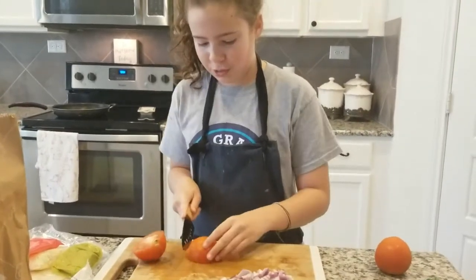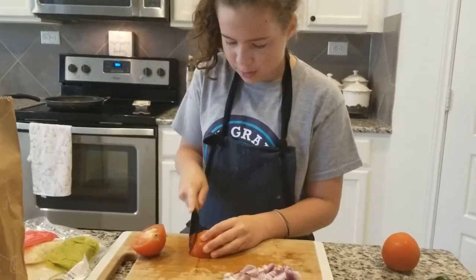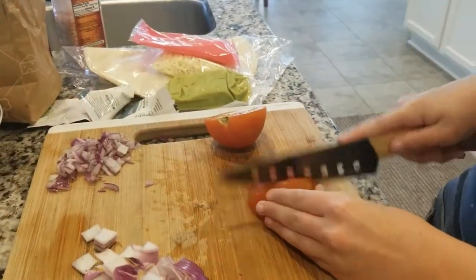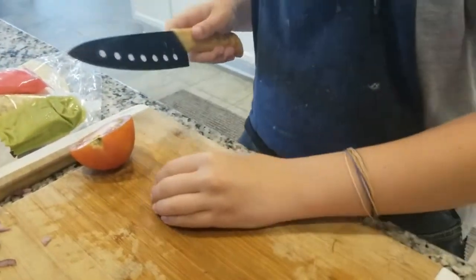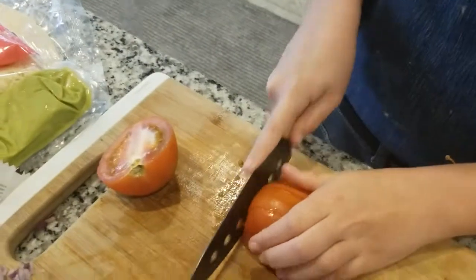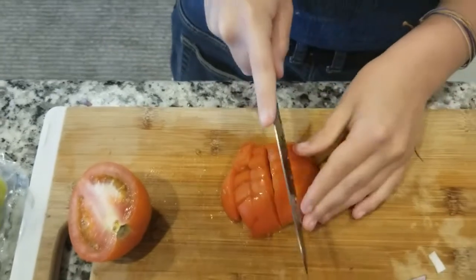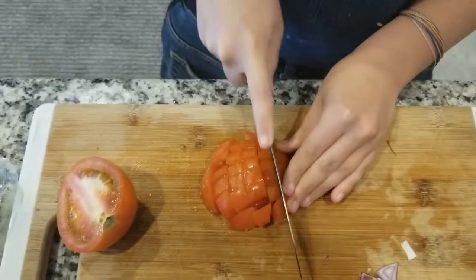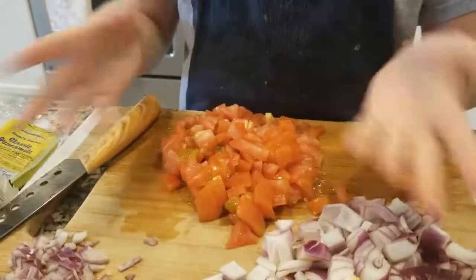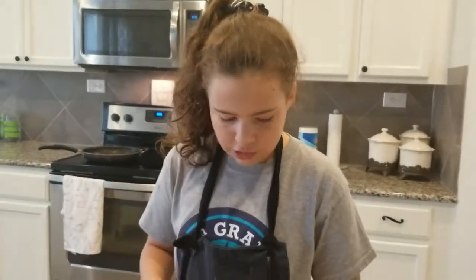Now we're going to dice these into little cubes because that's what the instructions say. So I'm going to do it into strips first — you're probably thinking oh my gosh, you can't dice when you're in strips, but hang on. Once they're in little strips, form the tomato again and go across in a different direction, and now you have cubes. You could go smaller if you want but the ooey gooey stuff inside makes it kind of hard. Always watch your fingers. So now two tomatoes later you have this glorious pile of tiny little cubes fit for a mouse. Just going to move these to the side.